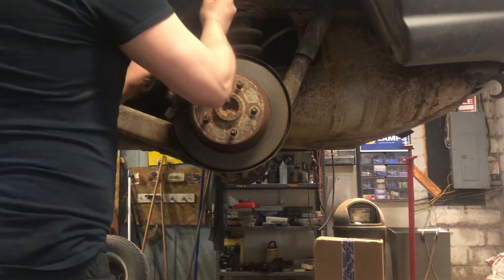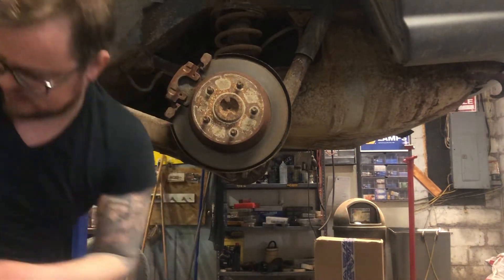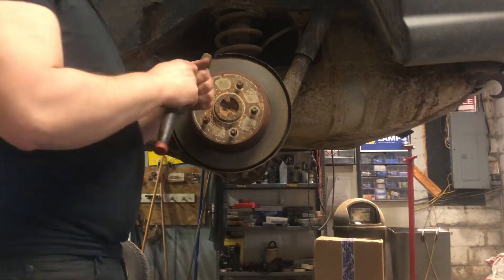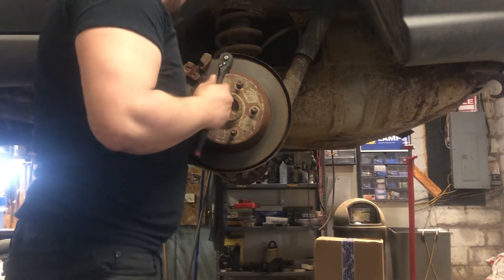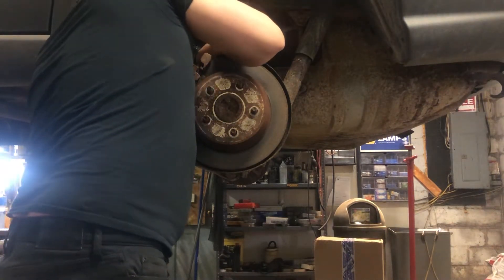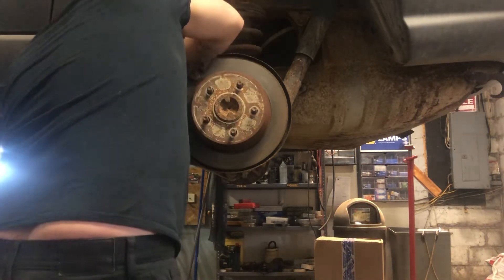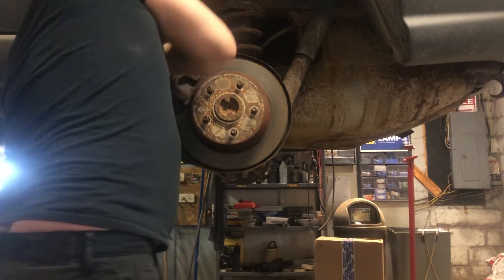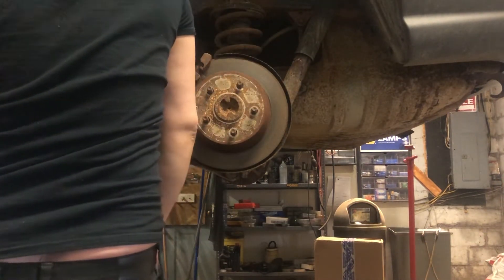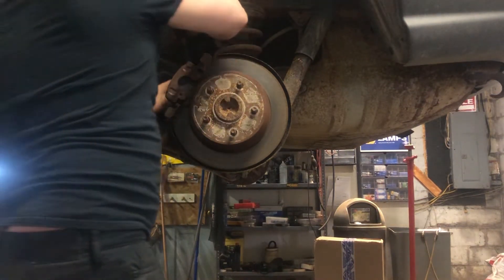This one has a little spring clip in it — pop that off. This one's got a seven millimeter Allen in the back; little black caps you take off first. Basically you just want to get your caliper off whatever style you're doing. If there's drum brakes, just get the drum off.